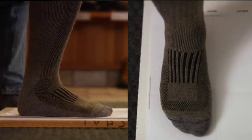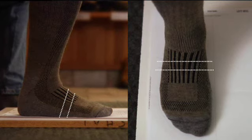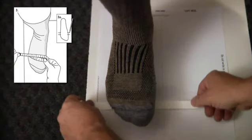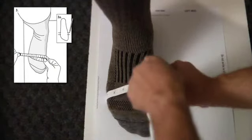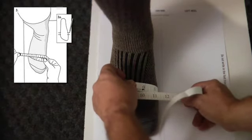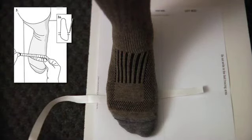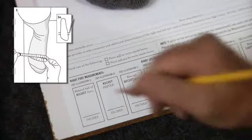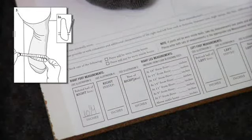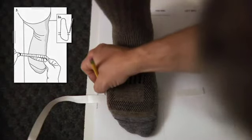Next, we'll need three specific foot measurements: behind the ball of your foot, your instep, and at the base of your heel. Pivot your foot up at the heel without moving your foot off the tracing outline and slide the measuring tape right under it. Place the measuring tape right behind the ball of your foot. Pull it snug, not tight, around your foot. Make a note of it — there's a space provided for this measurement at the bottom of the Custom Fit Form. Make a mark on the foot tracing exactly where the tape is placed.